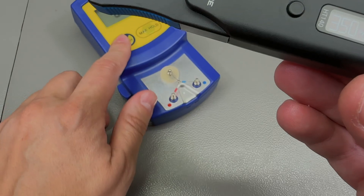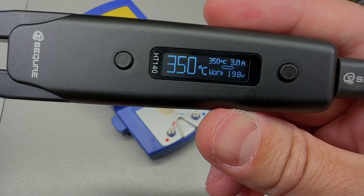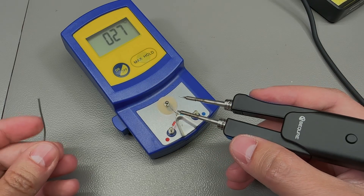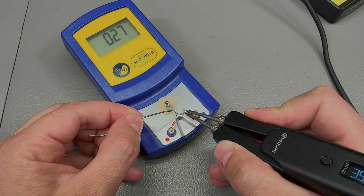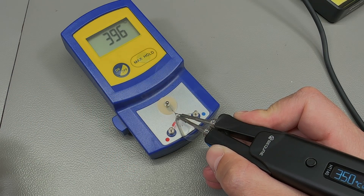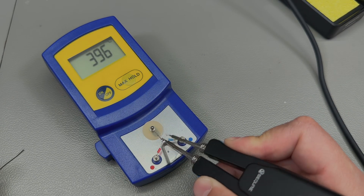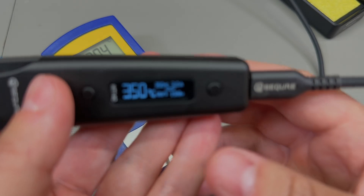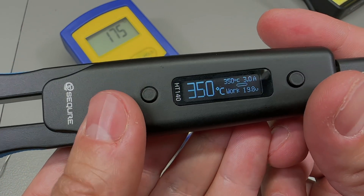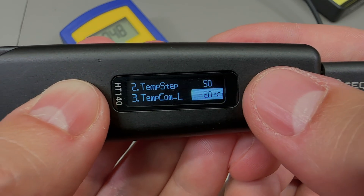I did a quick temperature measurement with my special soldering iron thermometer, set to 350 degrees Celsius. After adding a little solder and measuring both tips, it was reading about 50 degrees extra — a quite round number — while running with default settings.